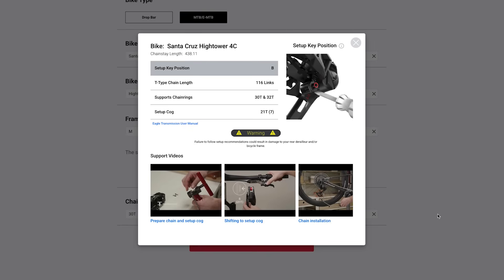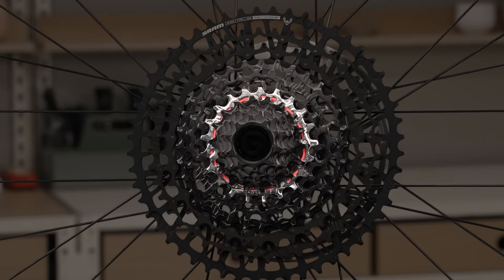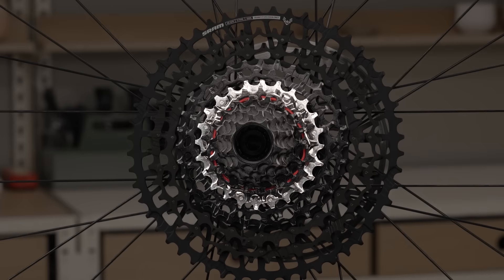Consult the SRAM full mount chain length guide at sram.com or use the SRAM Axis app to confirm the setup cog output as 21 tooth or 24 tooth. The 21 tooth cog is gear 7, indicated on the cassette with a red circle. The 24 tooth cog is gear 6, the next larger cog.